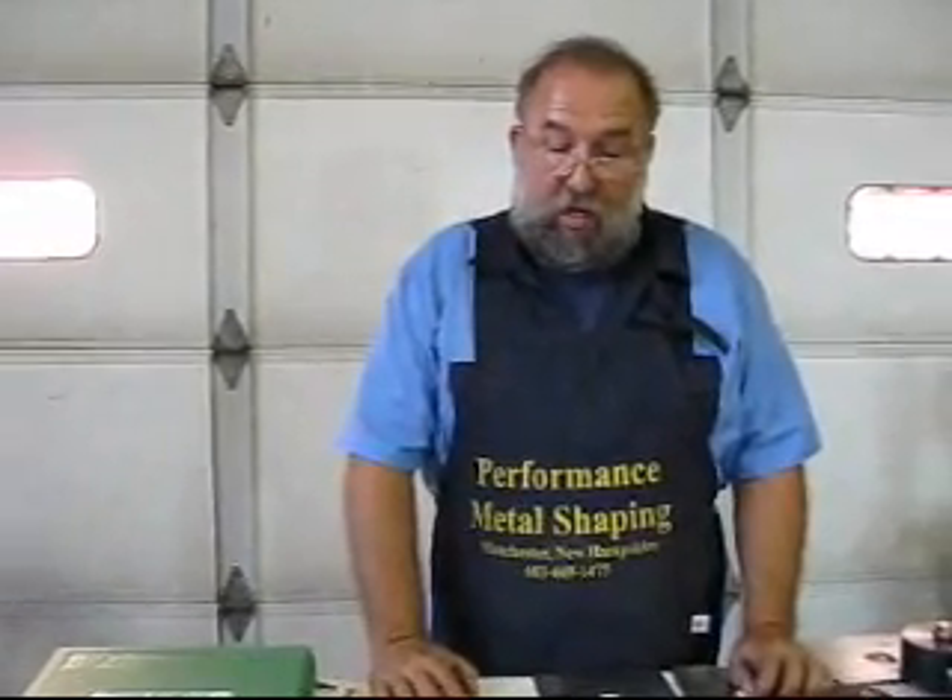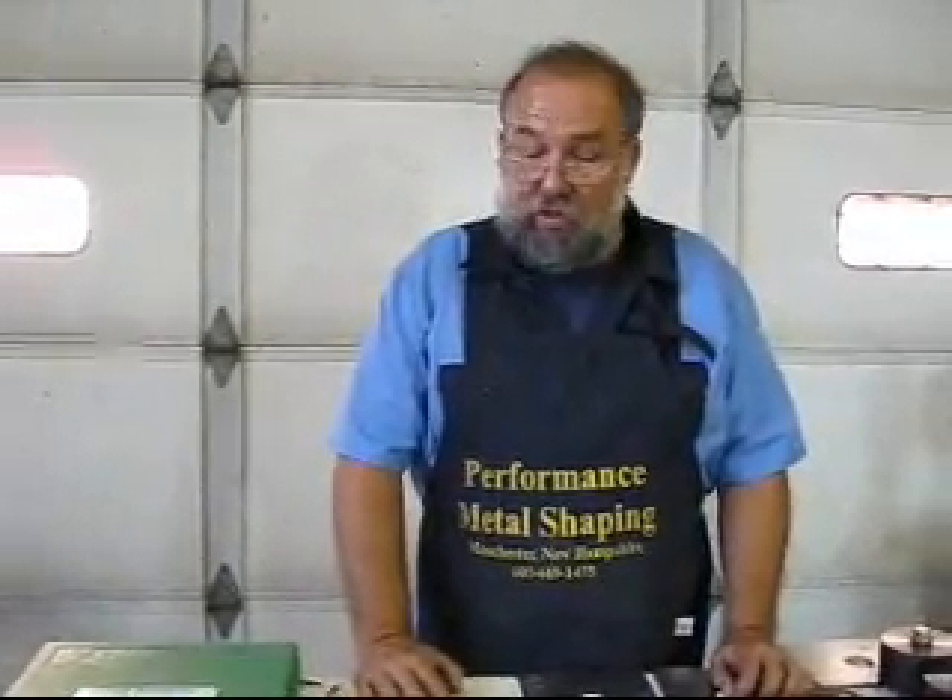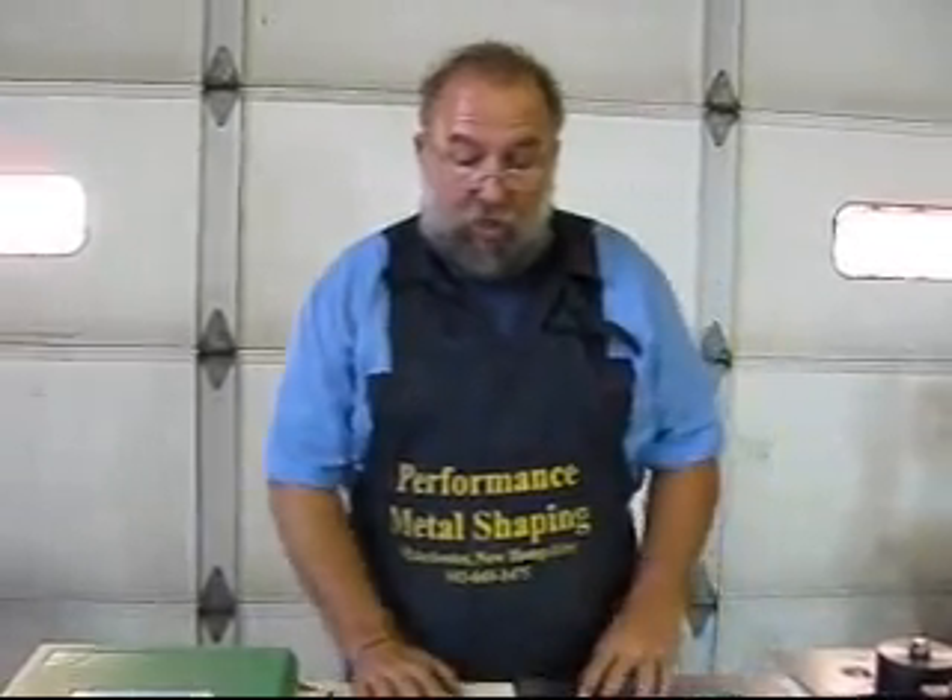Hello, my name is Norm Campo from Performance Metal Shaping. Welcome to our second video. Today we're going to talk about punch and flare, punch and bead, and hole punches, mostly made by Mittler Brothers out of Oristal, Missouri.